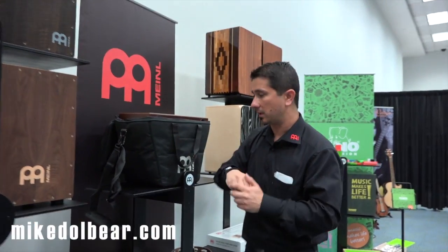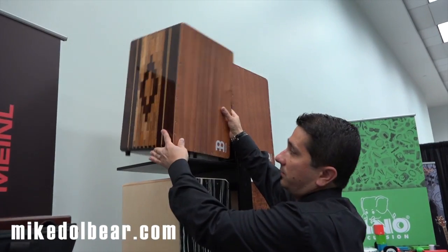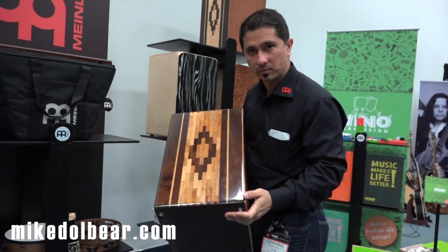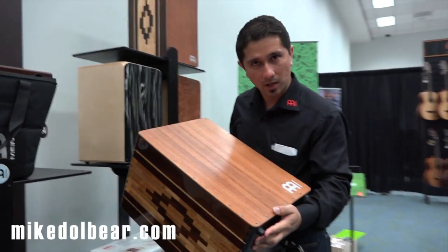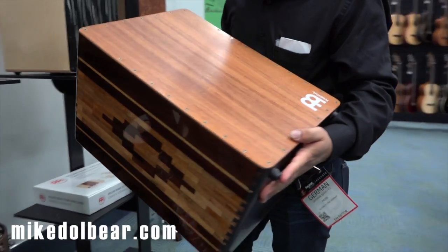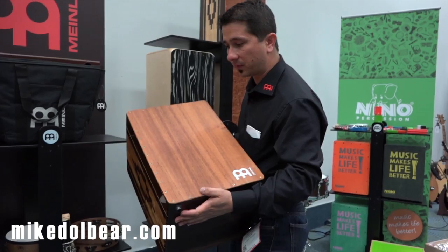Super excited about these cajons. These are the new members of the Artisan Edition family — these are the Peruvian cajons. Manufacturing the Peruvian sound, which some of you guys don't know — the flamenco sound is completely different than the Peruvian sound. These are completely different instruments.